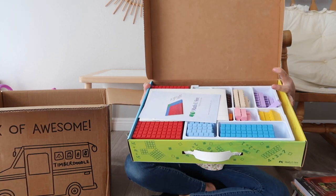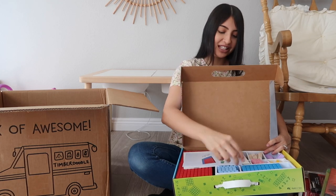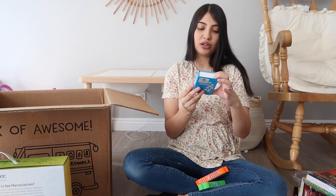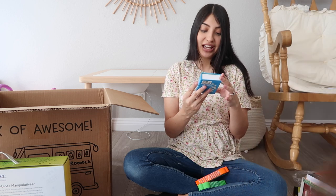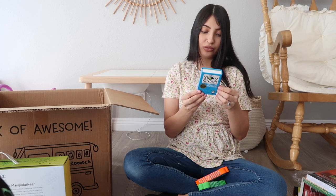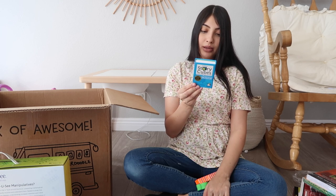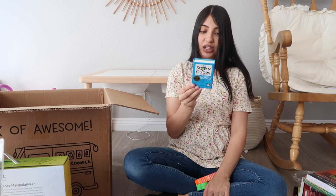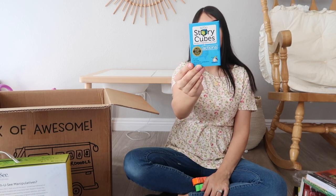Here's what the counting blocks look like - just the old-school counting blocks. I'm not really sure what these are, so this one is called Story Cubes - 'Let Your Imagination Run Wild.' It comes with nine cubes, 54 images, and over 10 million combinations. Rory's Story Cubes features nine cubes that illustrate 54 everyday verbs. You can play solo or combine with other sets to kick-start your creativity and set your imagination in motion - it's just a little game.